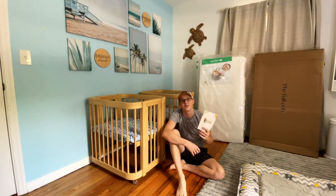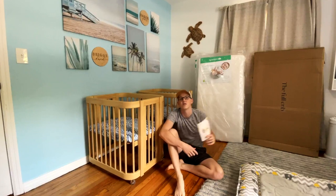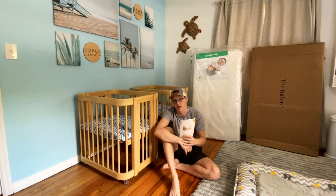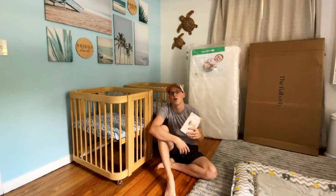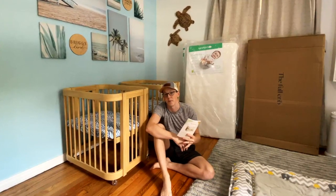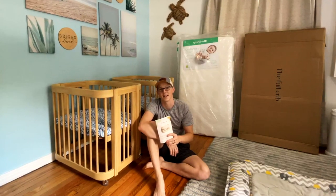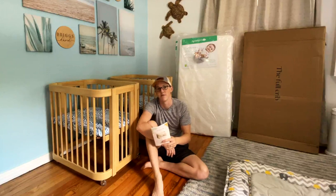Hey, thanks for coming to the Killebrew Crew channel. Today we're going to be converting our Nestig mini cribs into the full crib. So we're going to be disassembling the mini cribs, giving it a full crib dimension, and then installing our Newton baby mattresses. These mattresses are super cool — if the boys do flip over onto their belly, they are able to still breathe through the mattress, so super safe. Hopefully going to allow them to get a full night's sleep as we are considering moving the boys into their bedroom full time.